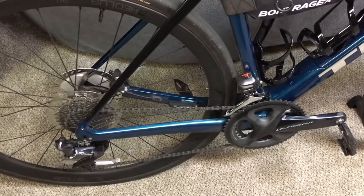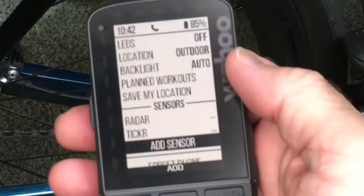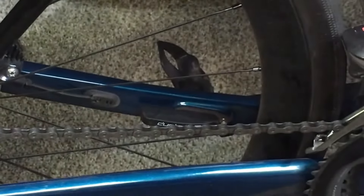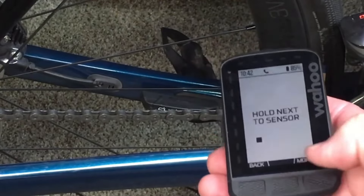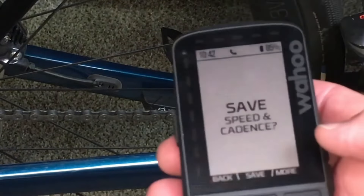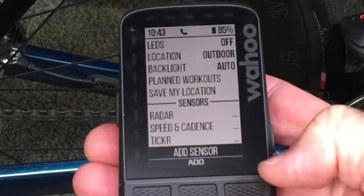Next we want to add a speed and cadence sensor. I have a Duo Trap sensor — that's what I use for speed and cadence. We're still at Add Sensor, so what we're going to do is activate the sensor. This one will start activating as soon as I pass the magnet past it a couple of times. Click Add, hold it near the sensor — Speed and Cadence — hit Save. Add cadence data fields to pages — yes. Now that's connected.